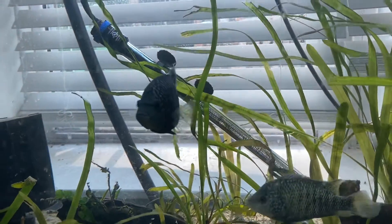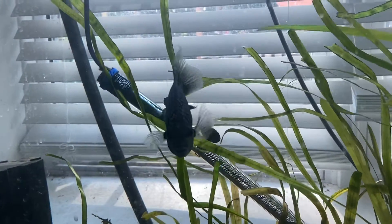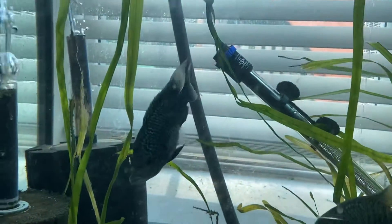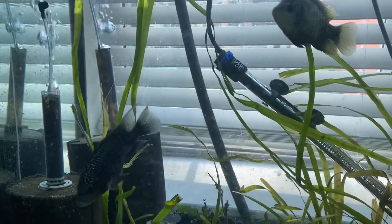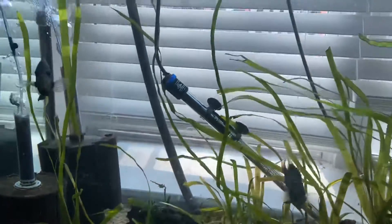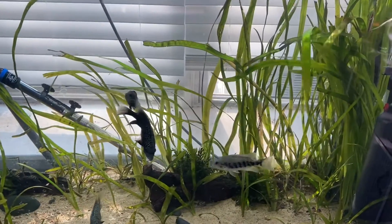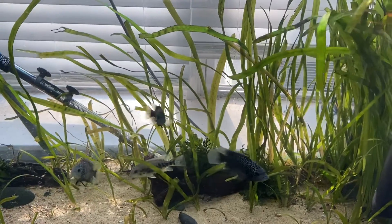It looks like he's a good swallower because that's about two and a half inches of jungle val still green hanging out. I would suggest lots of green matter — as much green protein and fiber as you can give them. I would say lots of green, a little bit of protein like shrimp.